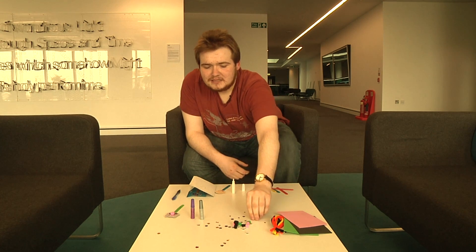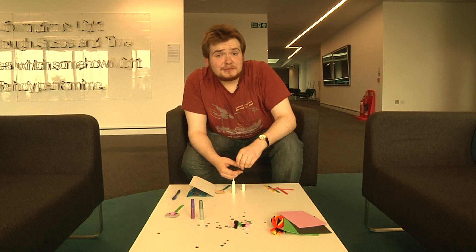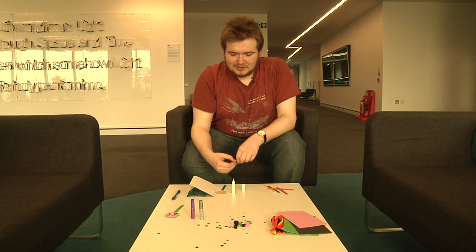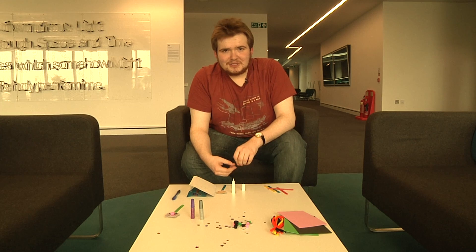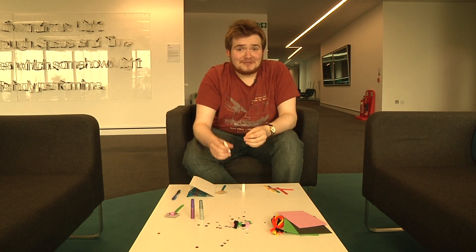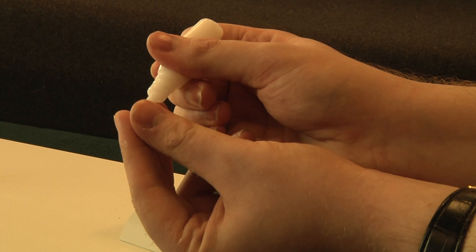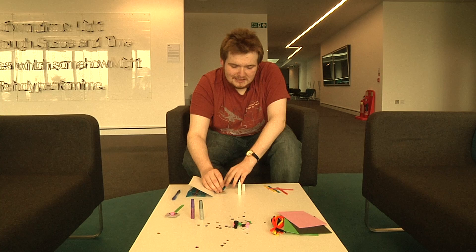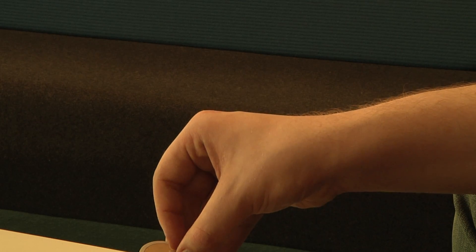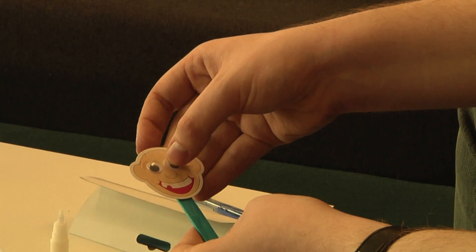The next thing you're going to need is things to decorate your puppet. Now maybe you want to draw these on, or you can have a lot more fun with creative ways such as these wibbly wobbly eyes. That's what I've gone for — dab some glue on there and stick them to the face. And there you go, that's a very basic puppet.